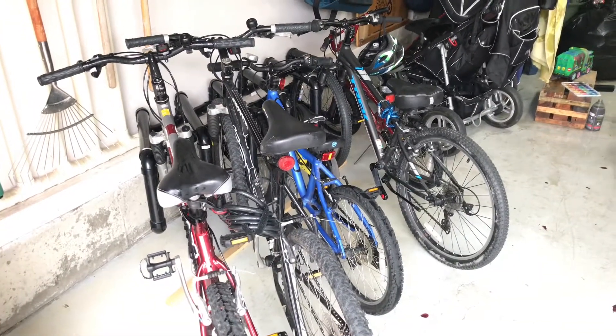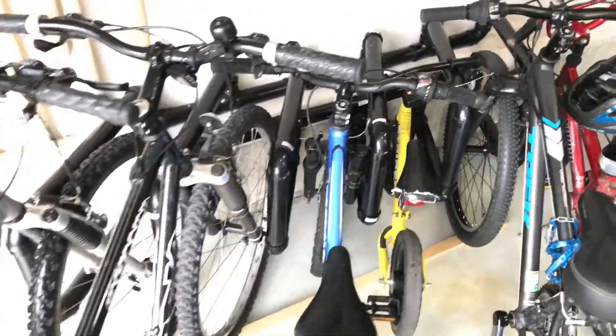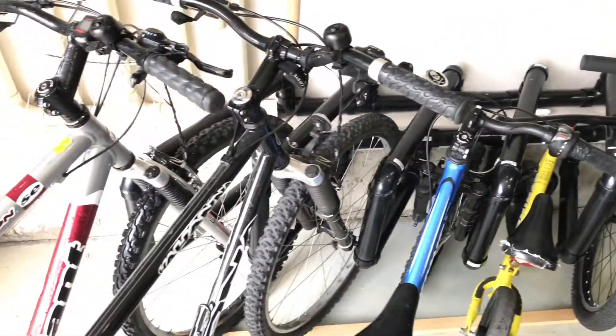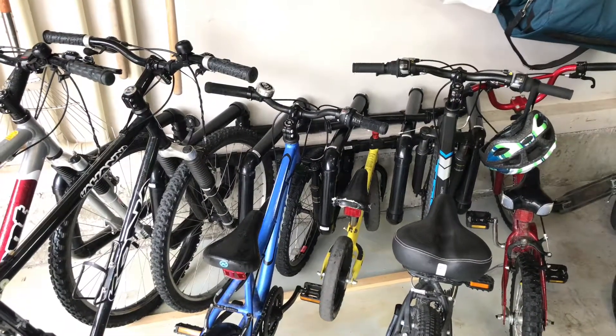So we'll see how it stands up, but that's what I did with ABS pipe to keep the bikes neater. Thanks for watching — leave your comments down below and let me know how you've built bike racks.